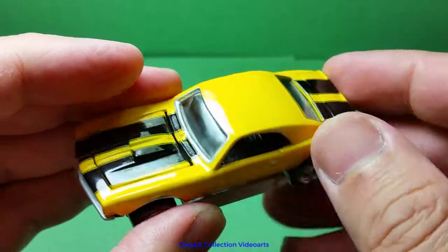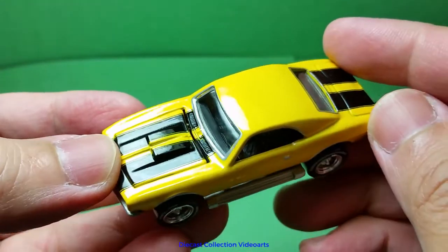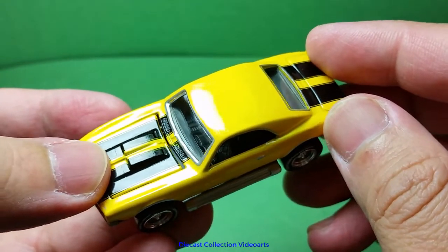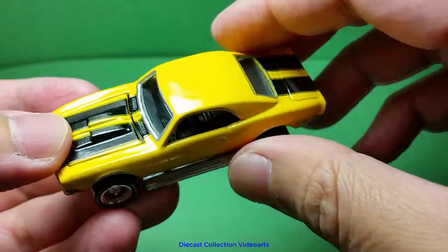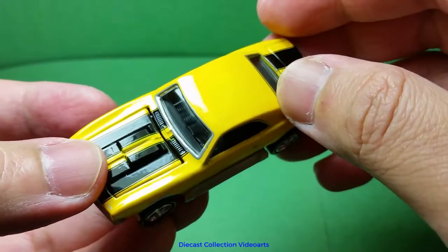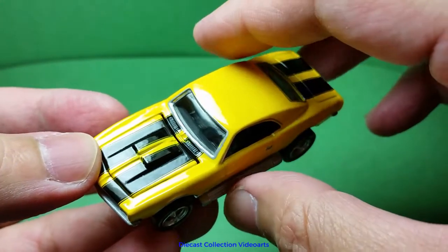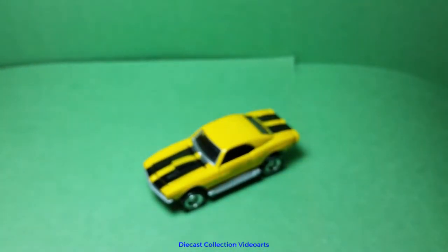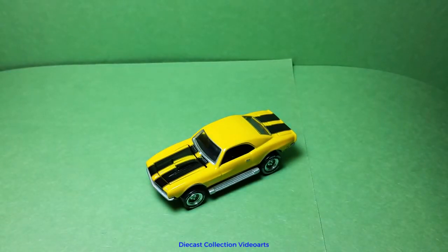Other than that, this is a nice model — the Custom Camaro — and I like it. It's a nice display piece. The errors with the wheels aren't bothering me that much because I'm going to display this in my collection. This ends my video on the Custom Camaro, Johnny Lightning 50 Years edition by Johnny Lightning. Thanks for watching, enjoy collecting, and see you with the next model!